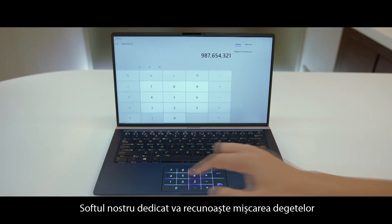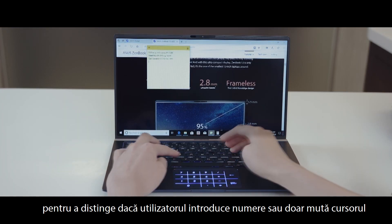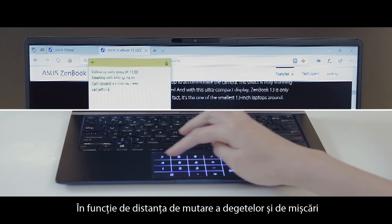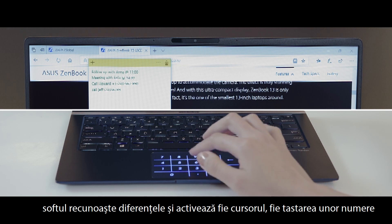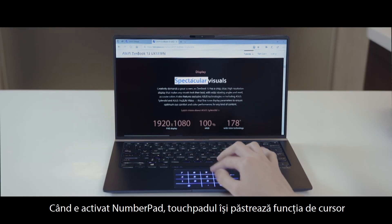Our exclusive software will recognize the user's fingertip motion to distinguish if the user is typing numbers or just moving their cursor. Depending on the fingertip moving distance and movements, the software recognizes the differences and activates either the cursor functions or the number typing function.